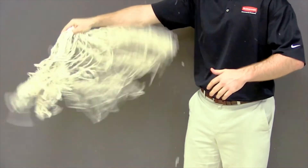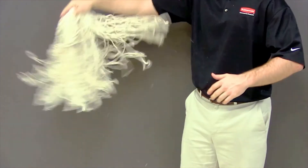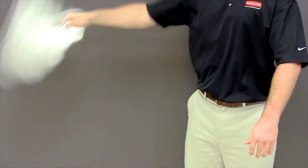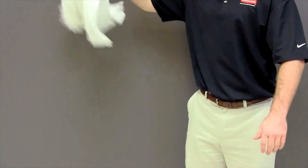A traditional cotton string mop is made of natural fibers that lint and shed. While mopping, excess lint can lead to unnecessary rework. The new disposable mop is made of a non-woven polyester rayon blend that offers reduced linting and will deliver cleaner floors the first use.